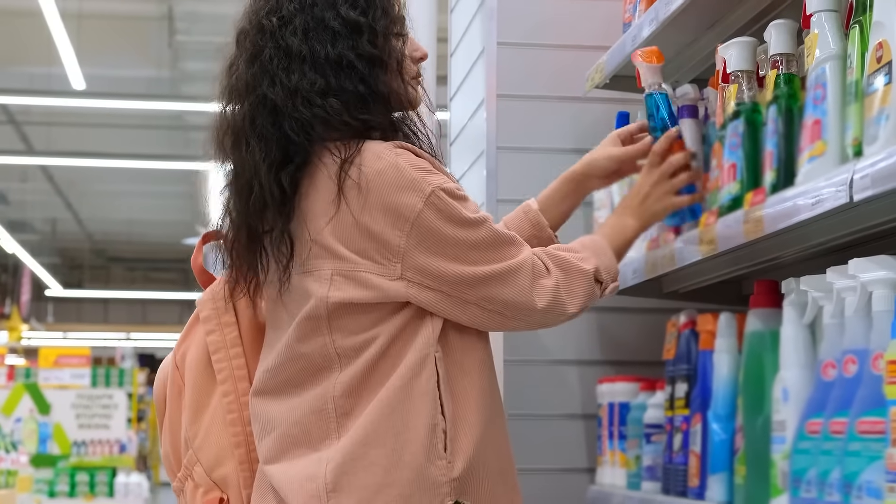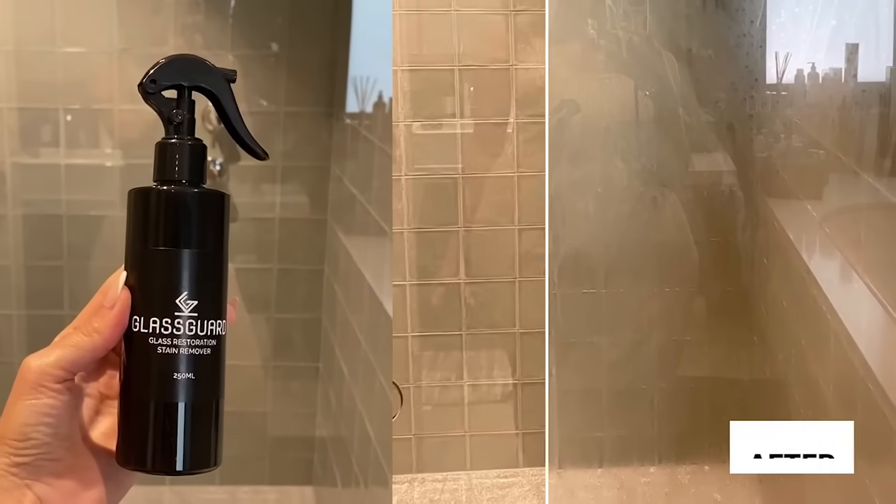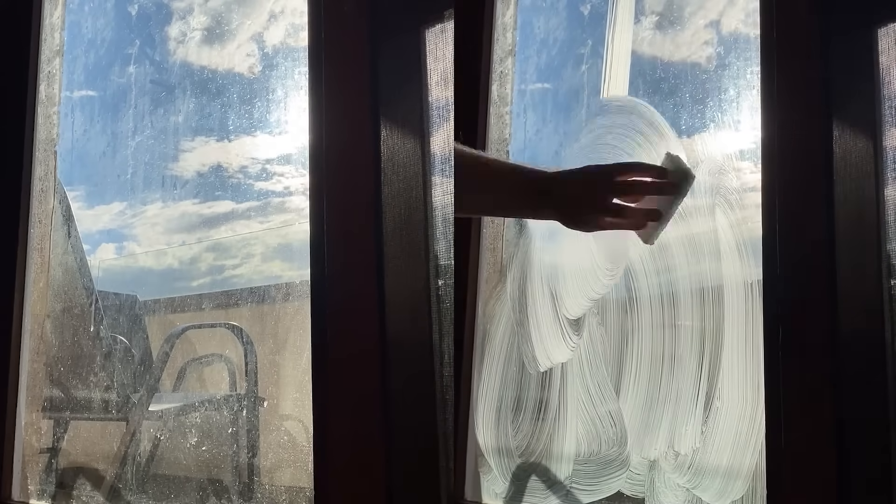Struggling with dirty and stained glass? Not sure which product to use? This new glass restoration paste removes even the toughest stains, designed and perfected by a glass specialist.